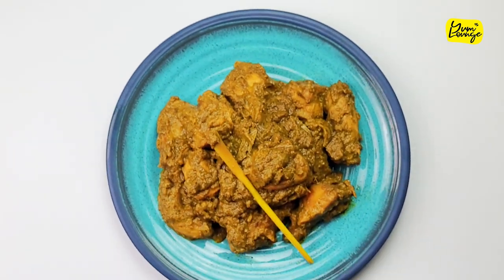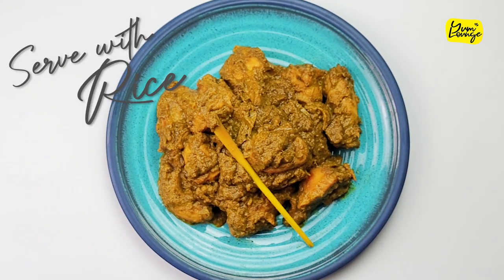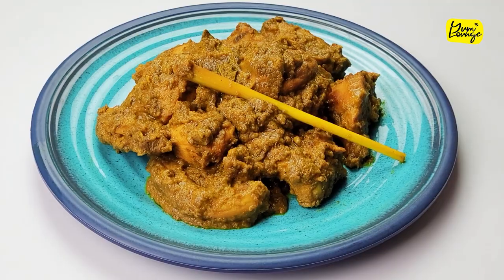Your delicious, flavorful, spicy, tender Indonesian chicken rendang is ready to serve with rice. Enjoy.